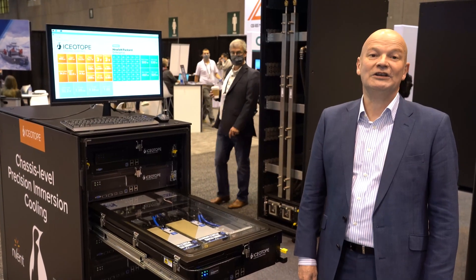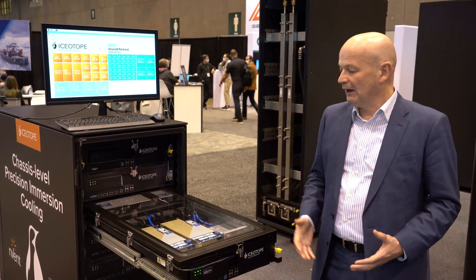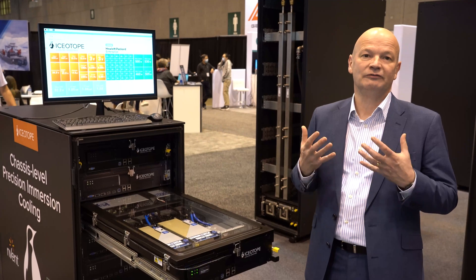Hi there, my name is David Craig, CEO of Isotope. I'm here today with our partners, Enven, and we're showing off an Isotope chassis-level immersion cooling product.